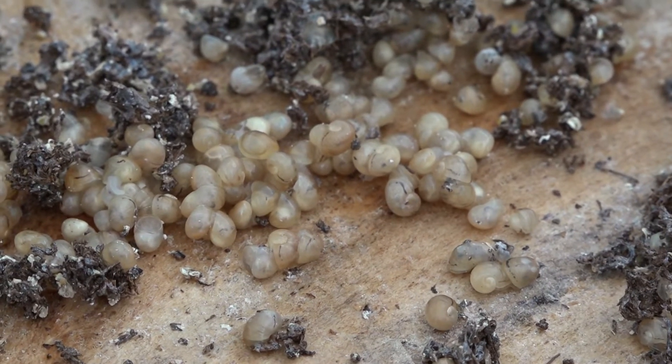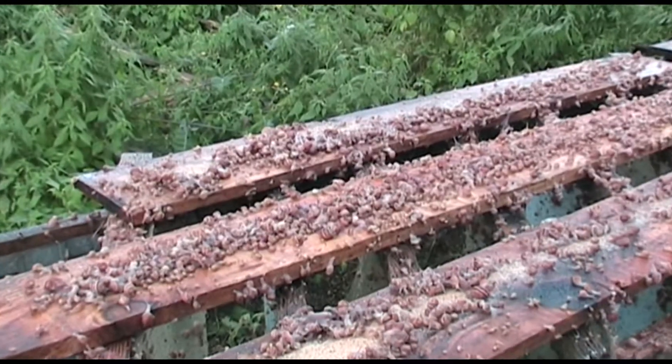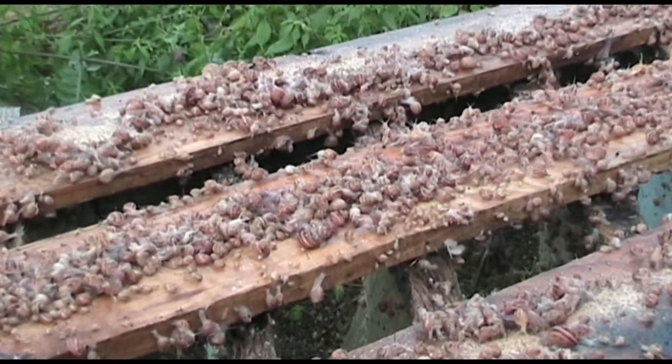Placés en parc et nourris aux céréales broyées, leur croissance est assez rapide jusqu'au moment de la commercialisation.